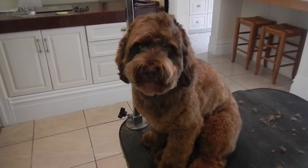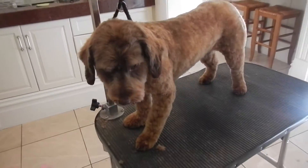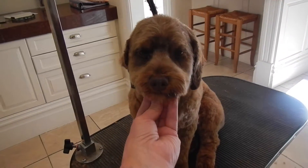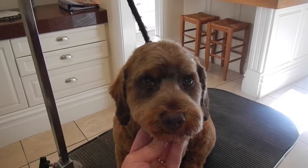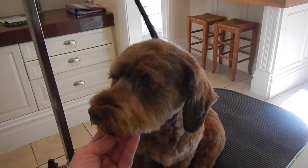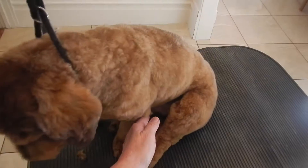Here's Moose all done. Here's his little face — we can see his eyes again! He has a little spaniel do. I scissor in between his eyes; I don't shave, so it looks very natural and feathered. I do use a clipper on him, but then I do a lot of thinning shear work to blend it out. He's quite short.